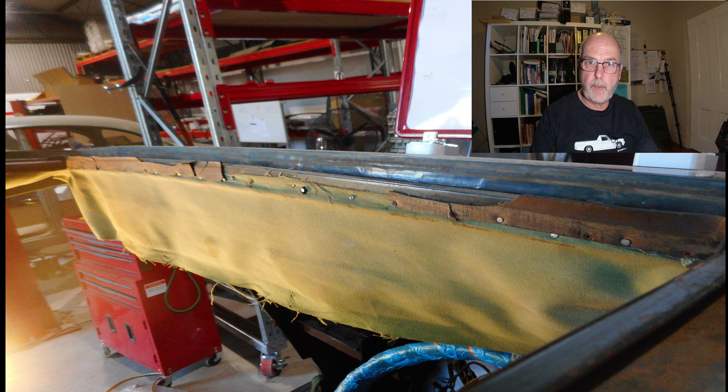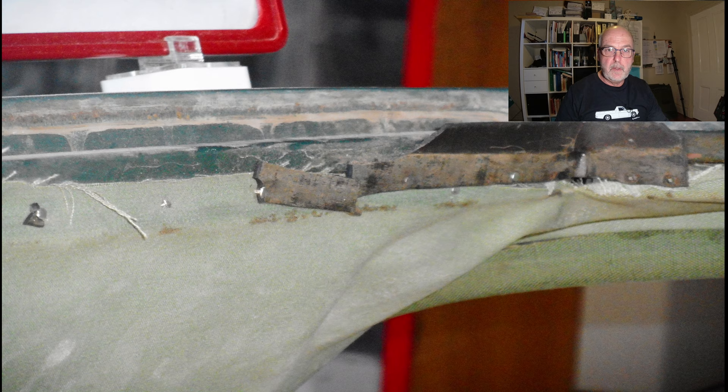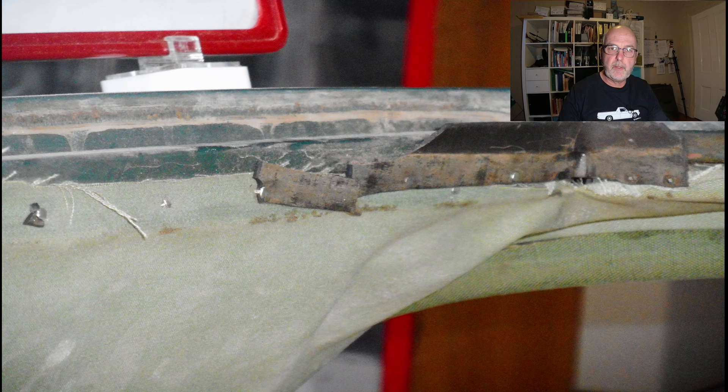Here you can see the front edge, or rather where the front edge of the sliding part of the sunroof closes against the body of the car. You can see the remnants of the old rubber seal. Judging by the condition of it, I think it's probably the original rubber seal. I have some new rubber that I'll fit to it later on.